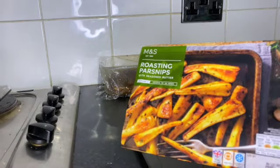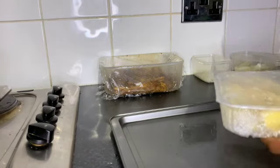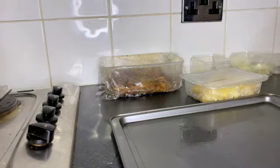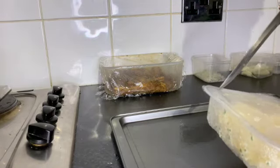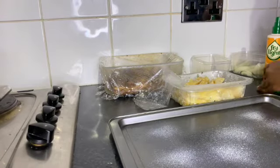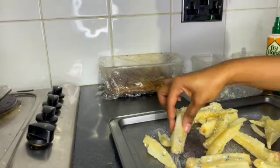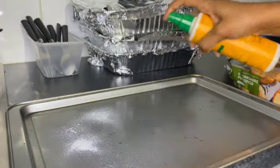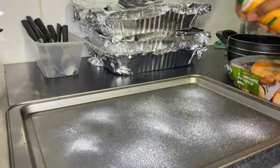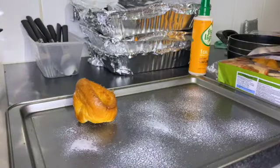I'd never made parsnips before so this was my very first time. I didn't know how to cut and season them, so I decided to just buy them from M&S — they were really nice, I actually enjoyed making them at home. You just spray the tray, spread them out evenly, and put them in the oven for exactly 30 minutes. I'd also never bought Yorkshire puddings before, so this was my first time making them at home too. You oil the tray and pop them in — but only about three minutes or they'll end up overcooked.